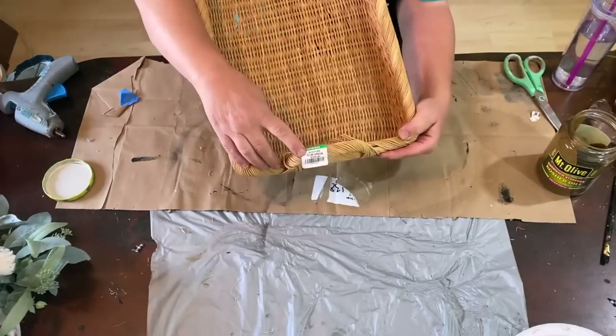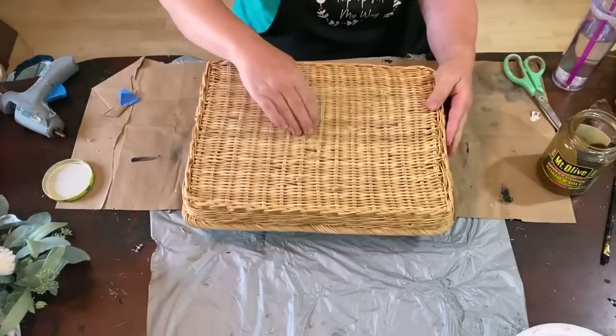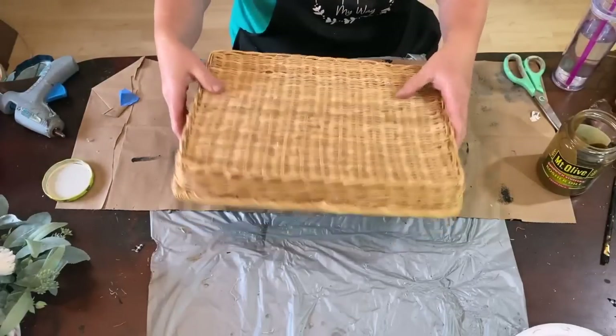Hello, my crafty loving friends, welcome to Repurpose My Way. I'm Shelley. Today let's flip some thrifts that we got from Goodwill for profit.